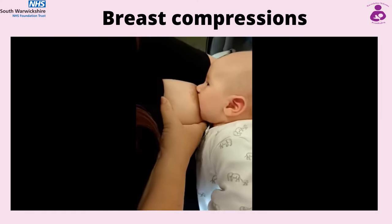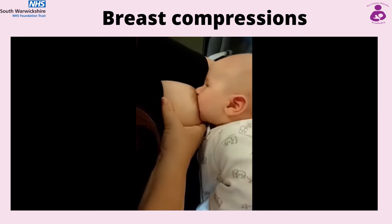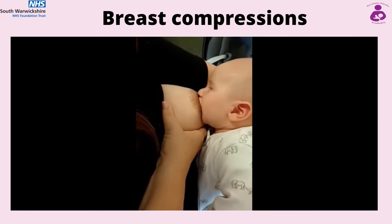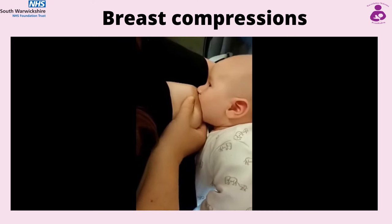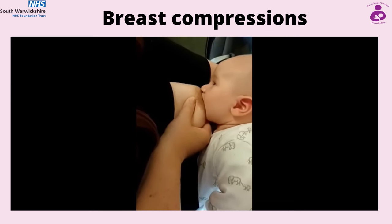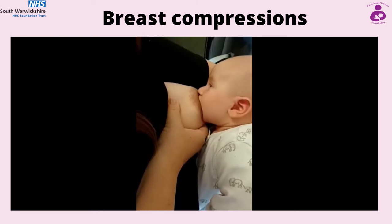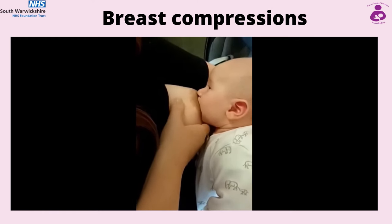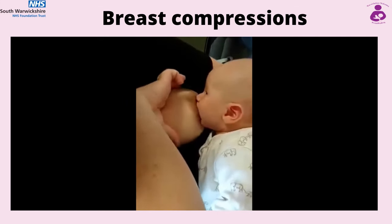Look for when baby has slowed down sucking and swallowing and use your hands to compress the breast. This should be done further back on the breast, away from your areola, so as not to pull the nipple or the breast tissue out of baby's mouth. Do this firmly but not too hard — if it hurts, release. You should notice baby starts to suck and swallow and actively transfer milk again. Release the breast and repeat when the sucking and swallowing slows.